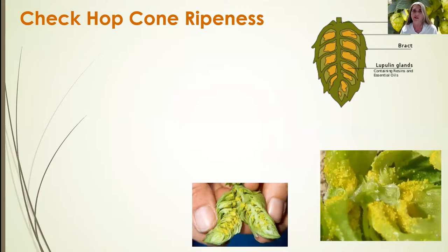As the hop cones become more mature or ripe on a vine, it's important to check their ripeness. We can use our touch, smell, and sight to do this.